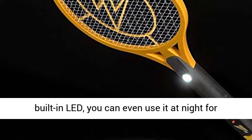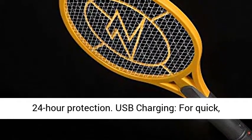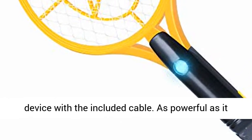Featuring a super bright built-in LED, you can even use it at night for 24-hour protection. For quick, convenient charging, plug your racket into any USB device with the included cable.